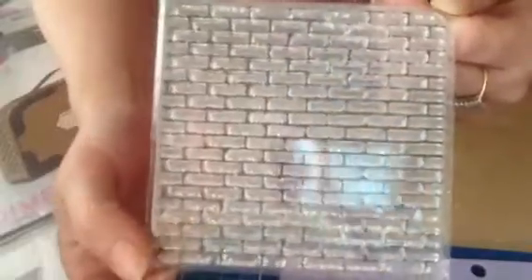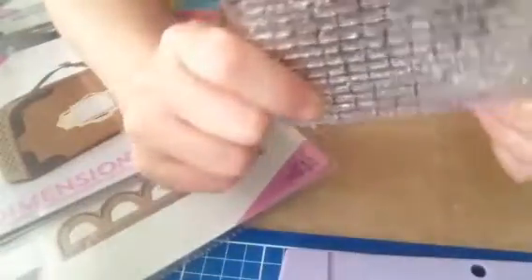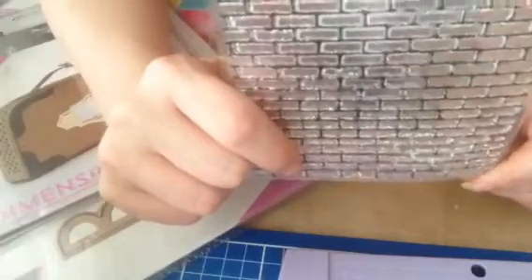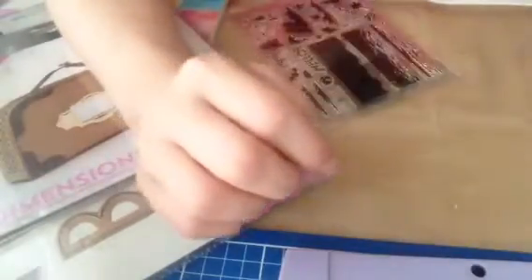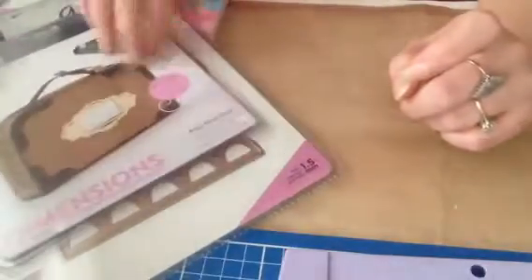Moving on to my stamps — I've only got two for you. I actually thought this one was going to be bigger because it was £2.07. It's about the size of my hand — I can use it for some Christmas projects, but I was just disappointed it wasn't larger. The same with this one — I thought it was going to be a lot bigger but unfortunately it's not. I can still use it for mermaid-themed things, but I just expected more. Now moving on to my eBay stuff.